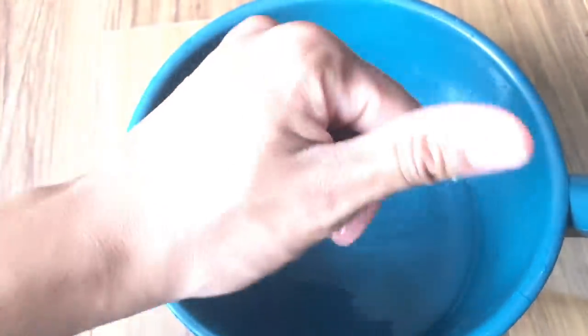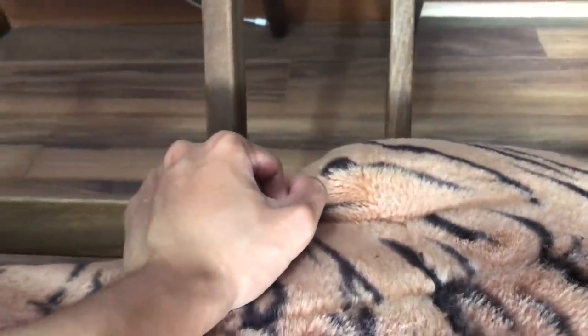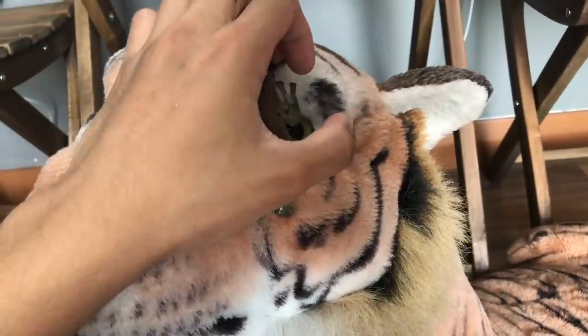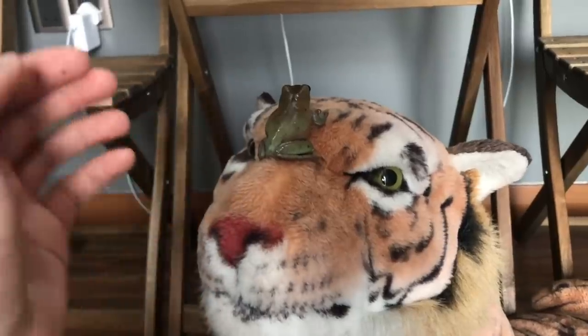I need to wet my hand — this is not tap water by the way, this is drinking water, the water that I drink, and it is safe. This girl can jump really high! She keeps trying to go meet my tiger, but she cannot — tigers will eat her. She hasn't been in the wild so she doesn't know the danger. Tigers are dangerous!